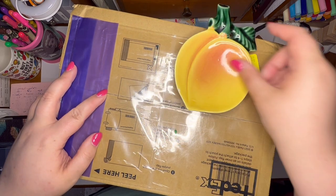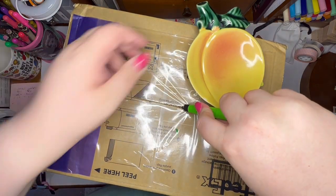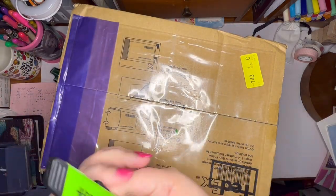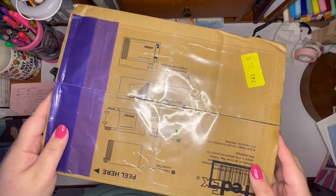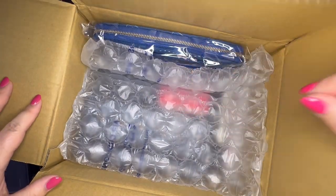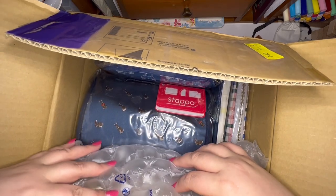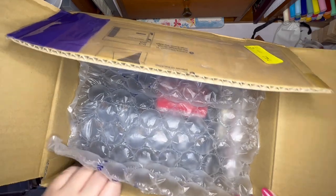I wanted to show you that it was still closed up, but I am going to open this, take some things out, and bring the camera down a little bit so you can see. We'll get into it — hold on just a minute and we'll go through everything together.